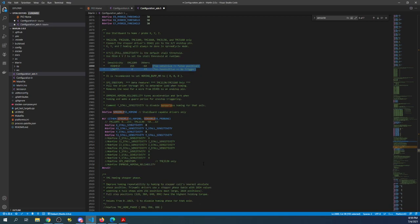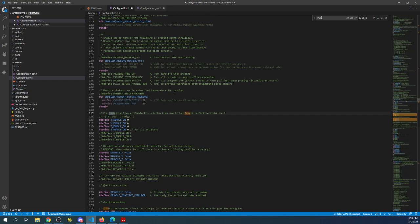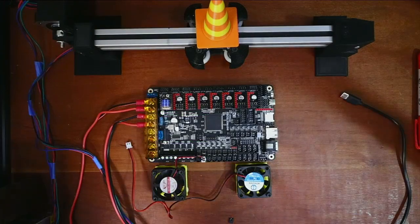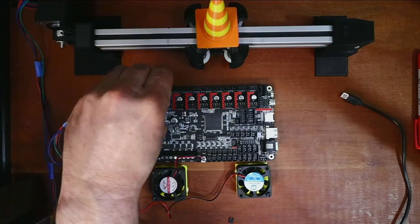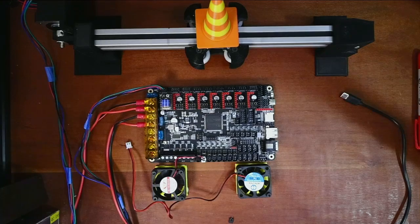Going back to configuration.h, I'll show you how to invert the direction just in case. If your stepper is going the wrong way — in the direction where your end stop once was — you can change the false to true or true to false depending on which direction it's traveling. You can also do that by flipping the Dupont connector: it can be placed one way, and if you have an issue you can flip it the other direction.